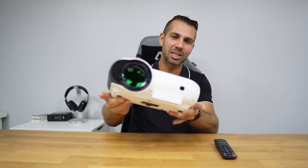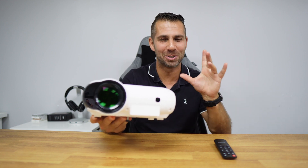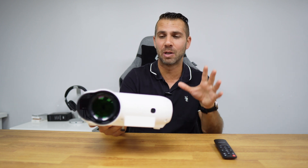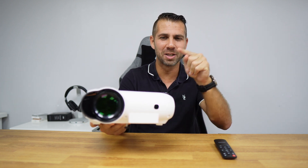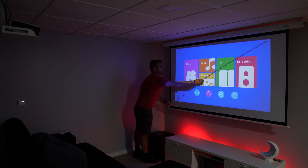Today we have a 1080 resolution projector below the $100 mark, which is not easy to find. This is the first time that we have both of these features on the same projector. This is the Ultimea P20, a 1080 resolution projector.